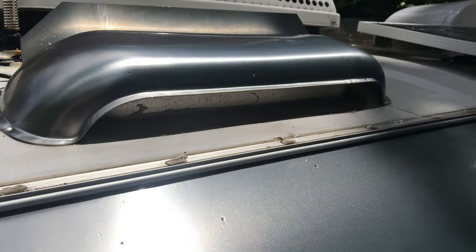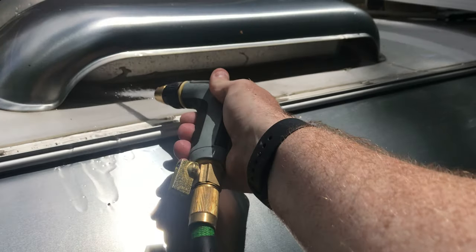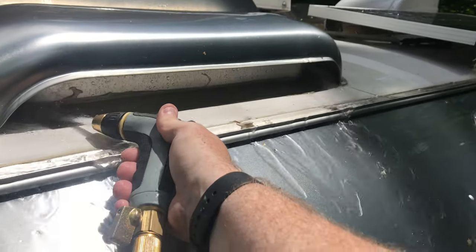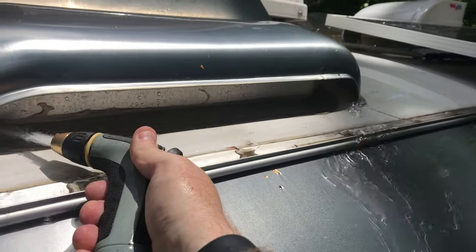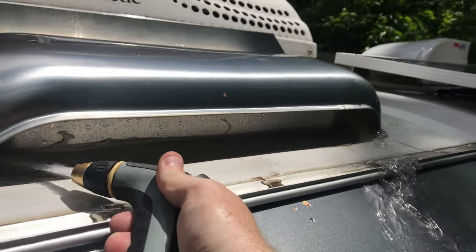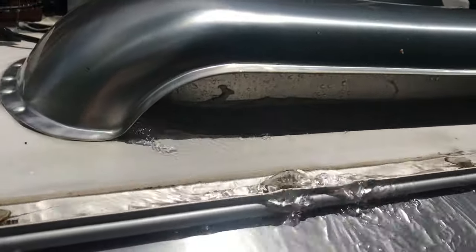Here's a pro tip for cleaning your trailer: take the fridge vent and flush water in from one side, and it comes out the other side — a really good way to flush it out. Then reverse the process and flush out from the other side too.